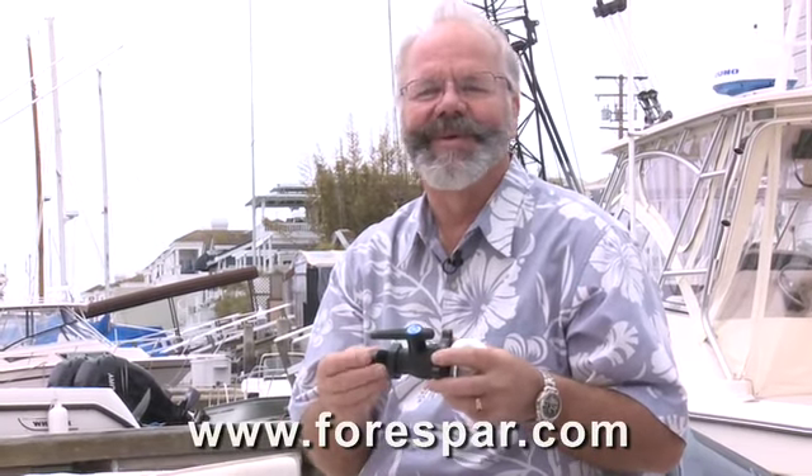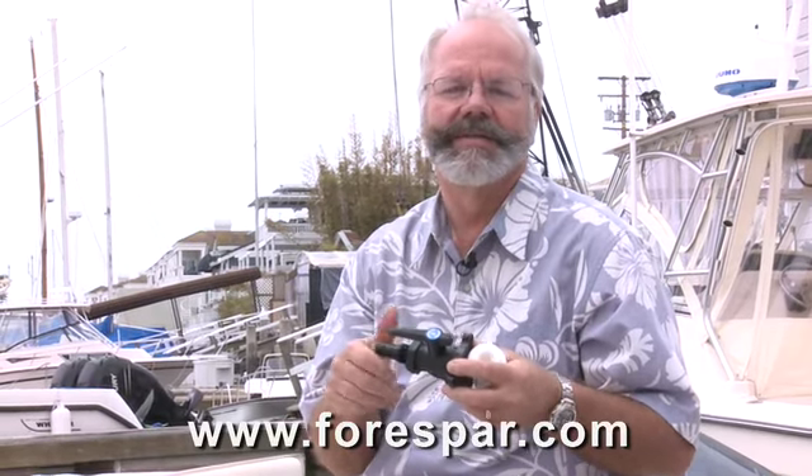There's also more important information on threads at our website, forcepar.com.